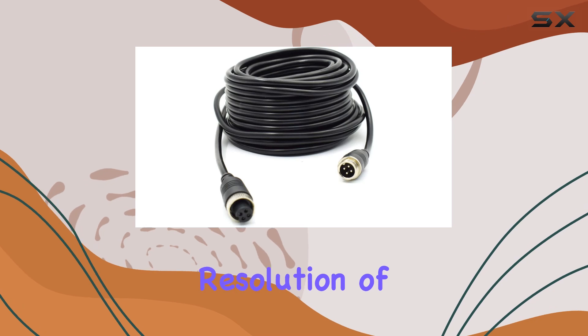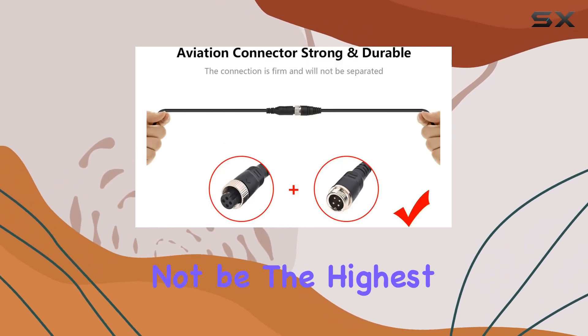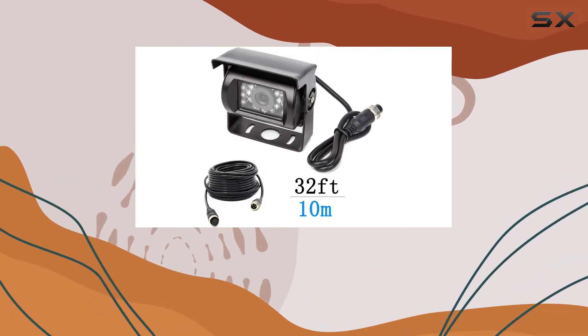In terms of video quality, you're looking at a resolution of 420 TV lines. While it may not be the highest resolution out there, it's more than enough to get the job done and provide a clear view of what's behind you.